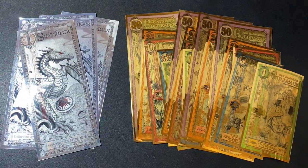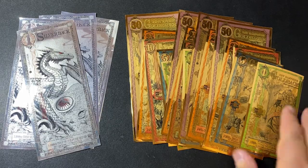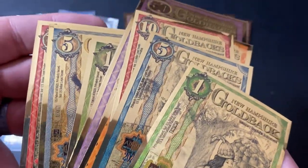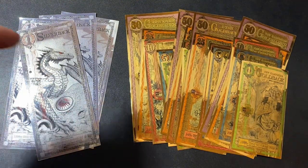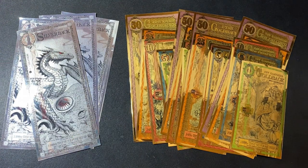Now let's talk about storage. The beauty of storing your goldbacks or silverbacks is that they can be open to the air — they do not need to be encapsulated. Gold cannot tarnish, so these can be handled and touched with no problem. The same is actually true for the silverbacks as well, because they have a proprietary coating on them, so the silverbacks won't tarnish like most silver will.